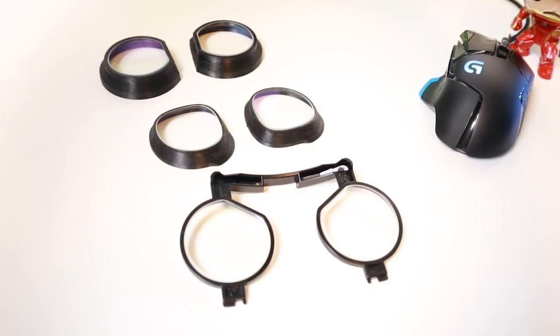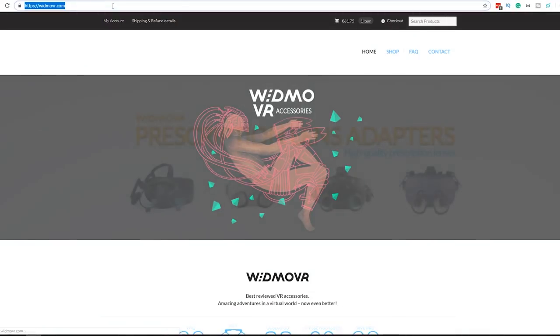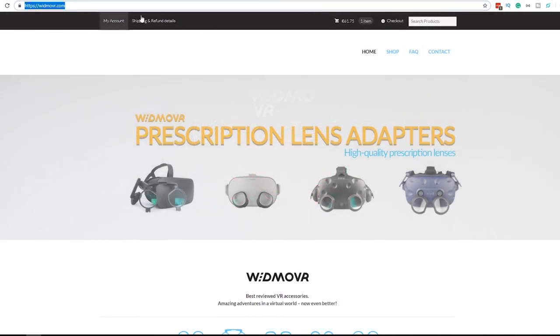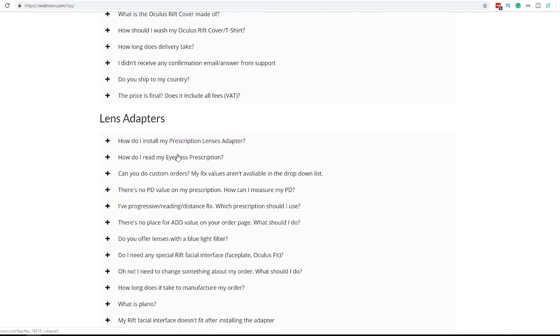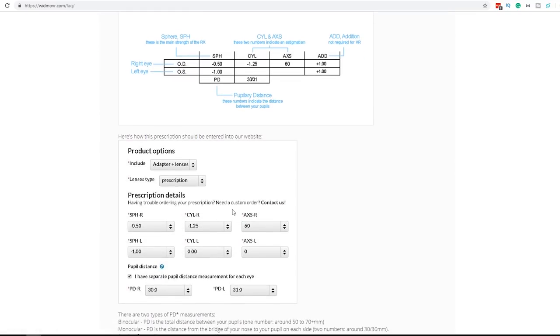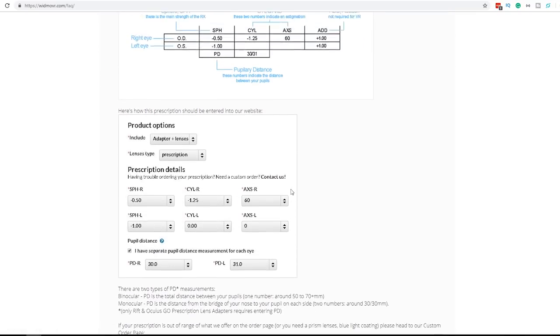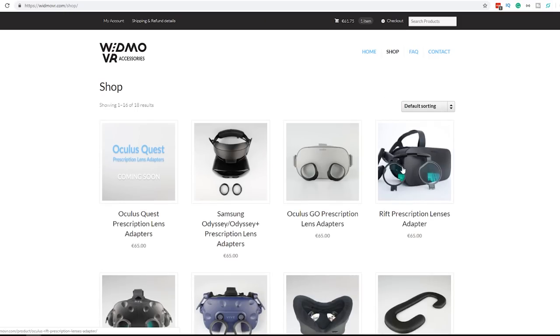So I think they are great and definitely a recommendation to get if you wear glasses with a strong prescription. You can order the WidmoVR lens adapter by going to their website. Make sure you know your prescription and check out their frequently asked questions page to get help on how to read your eyeglass prescription. It is recommended to do this as accurately as possible. If you need help with it, you can always contact Widmo for support — they are very responsive.